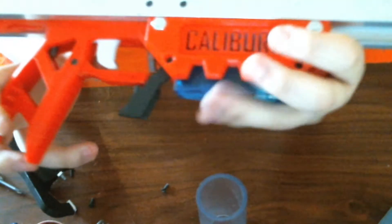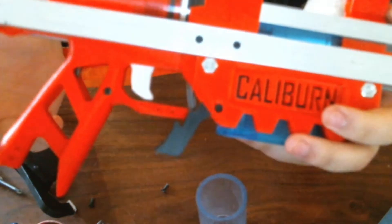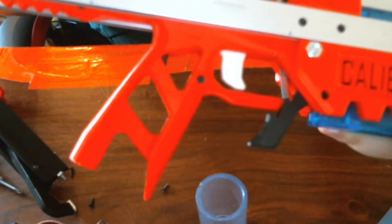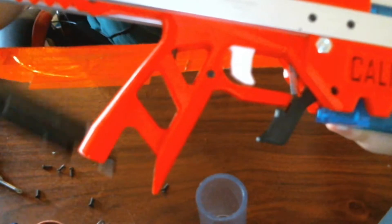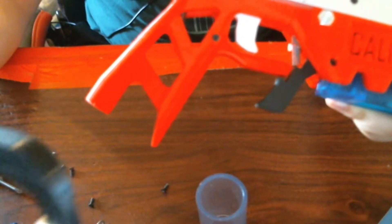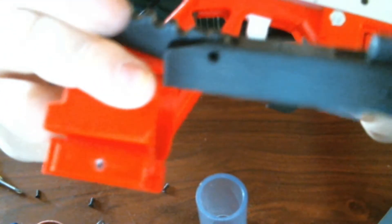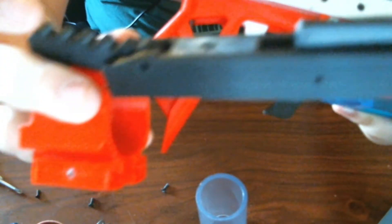There are six prints in this right now as of before version 2621. It is the arm right there, the body that it all sits in, the catch — which is a standard Caliburn catch but it's a print — the spacer for the catch as previously discussed.